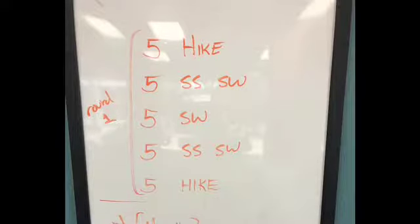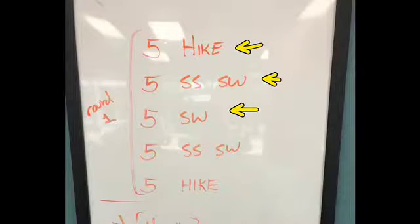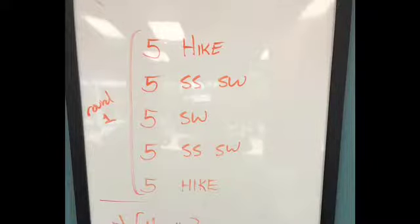So there's multiple rounds. Let's just take a look at round number one. You're going to try to do all five of those things in a row without taking your hand off the handle. So you're going to do five hikes, five static start swings — which is just one swing at a time — five swings, five static start swings, and five hikes. So we're kind of doing a pyramid from the ground up.